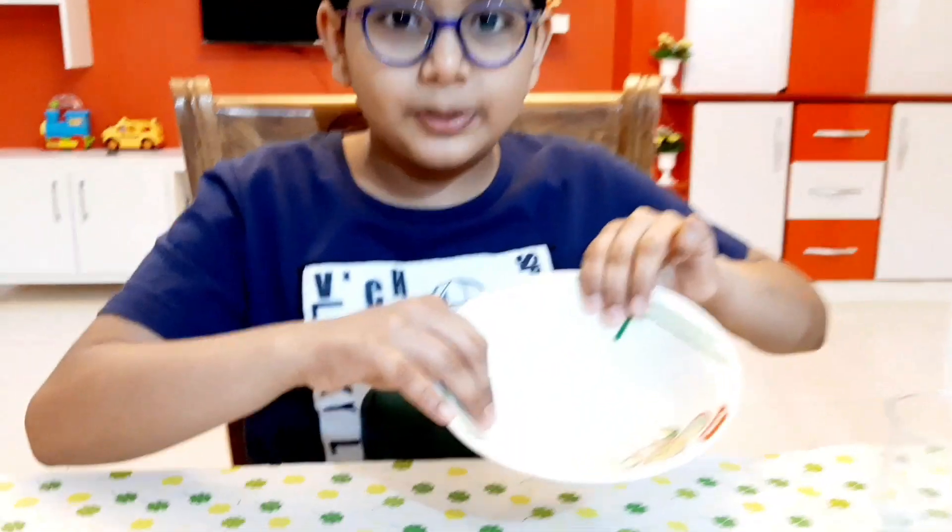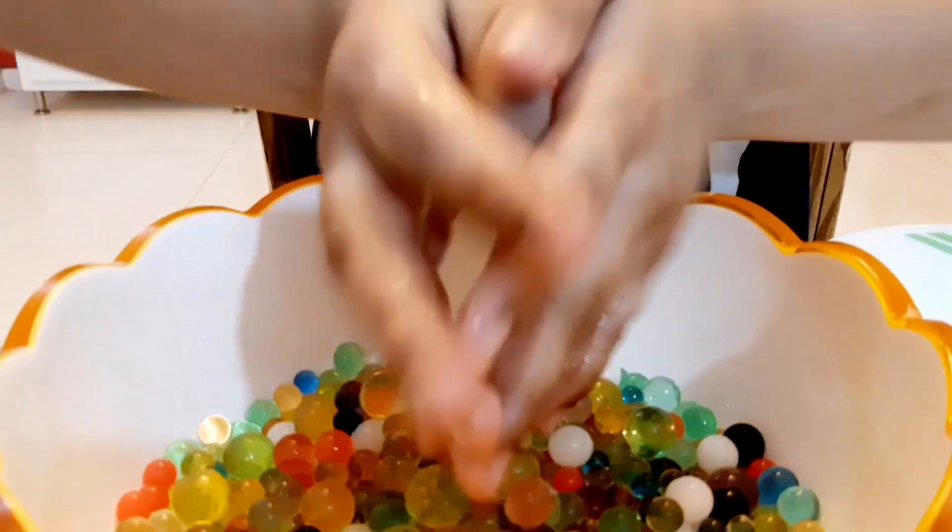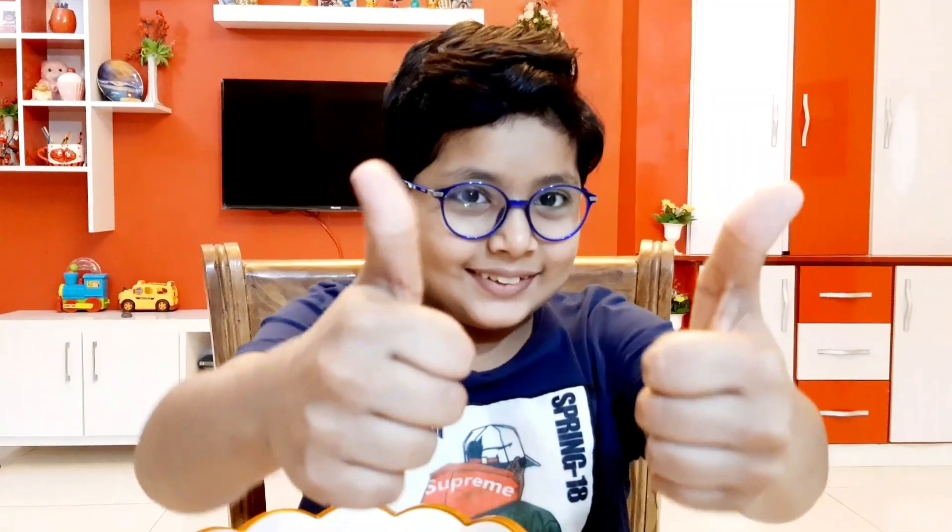Welcome guys, welcome to the vlog. I hope you guys are fine — I said I was sick but now I'm fine. I promise I will make interesting videos, and this is an interesting video. Orbis are fun to play with, and there are transparent orbis you can see through, and there are colorful orbis too. You can also try some tricks with them, so let's move on to today's video.